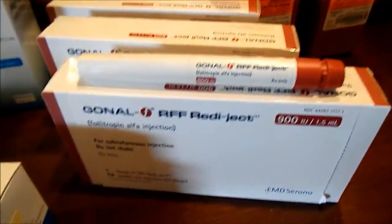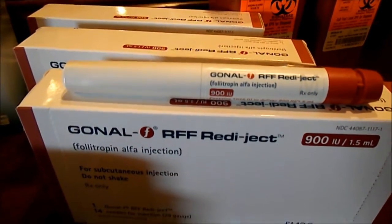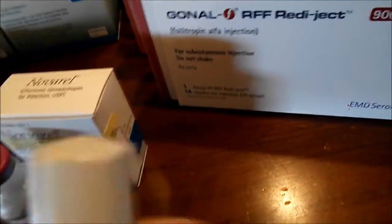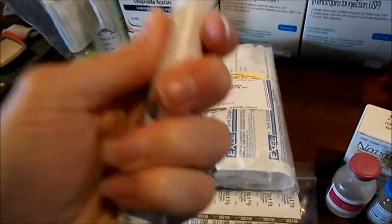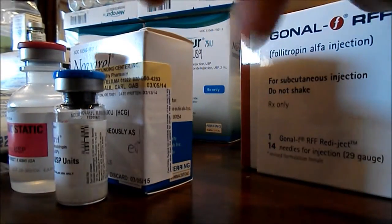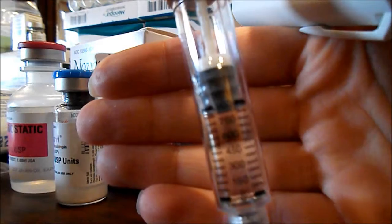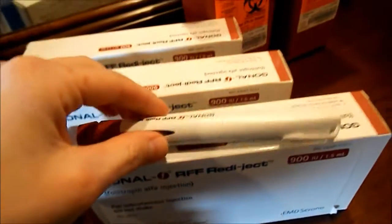And then here is the Gonal F. These pens are a little bit different than the last time I had to use them. There's the dosing — let me take the lid off. Maybe I can't do it with one hand. Here's the pen this time around. So they're just a little bit different. I have three 900 IU pens.